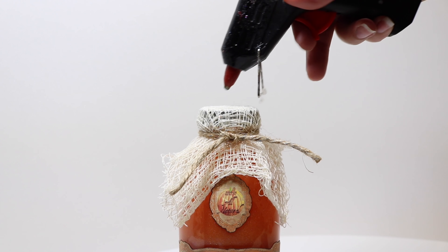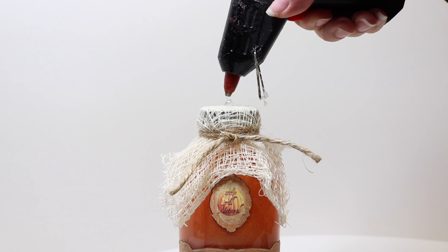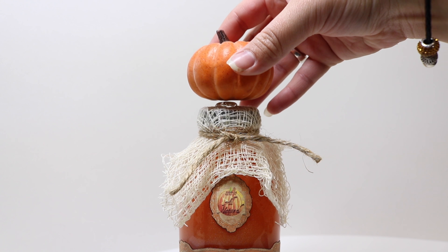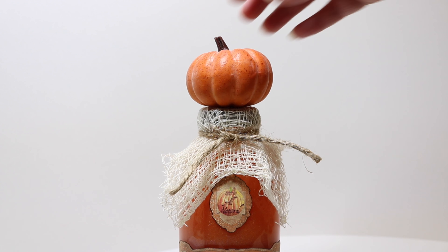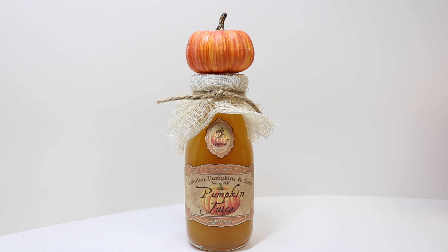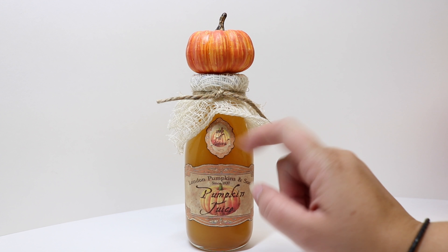We're going to take a little bit of hot glue and squirt some on top, then place our pumpkin on top of the lid. Now I'm going to do the same thing to our real pumpkin juice bottle. As you can see, I took our cooled and strained pumpkin juice and put it into the glass bottle, then put all the same embellishments on this bottle as I did on our prop.